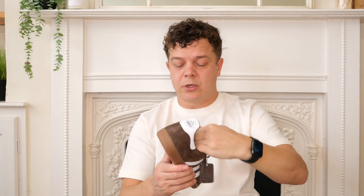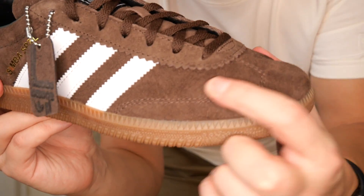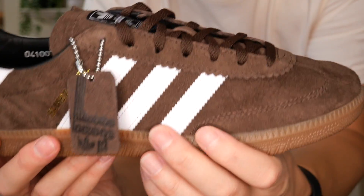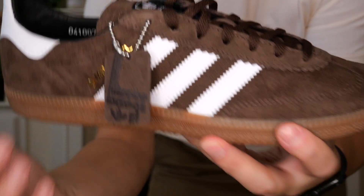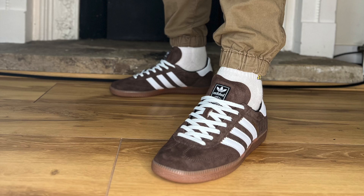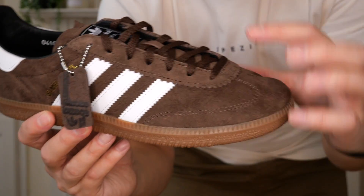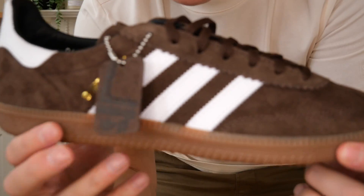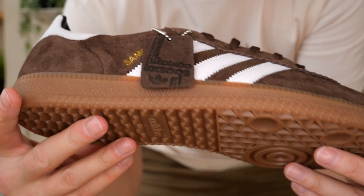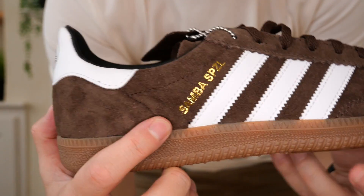So we've got the Samba Deco Spezial - I'll show you the brown pair first. We've got some really nice suede around the top. I really love the white leather stripes and then the white heel tab, and they do come with white laces as well. I'll be popping the white laces in mine because I just think it makes it pop. For those of you that don't know, the reason they come with brown laces is to stop any bleed onto the white laces. I love the lighter gum sole as well - I think that's a really, really nice touch. You've got the Samba Spezial on there.